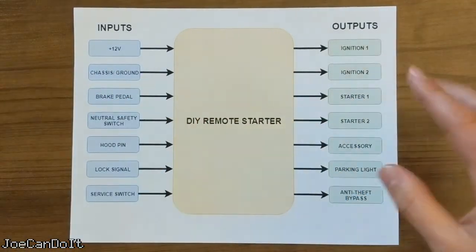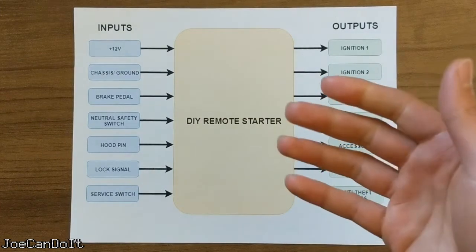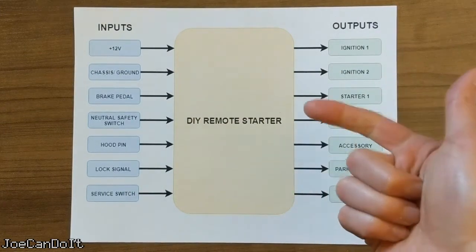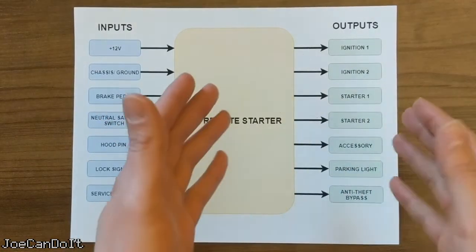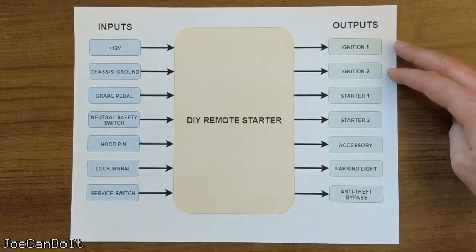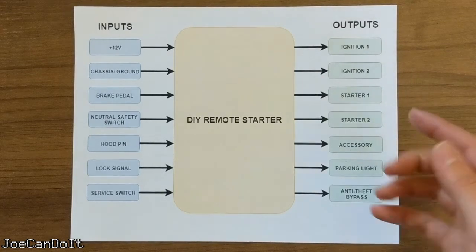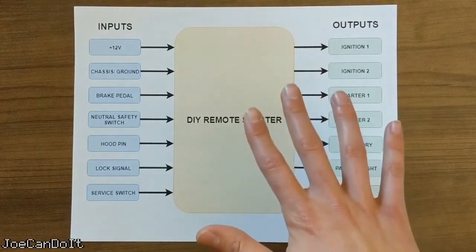Now for the outputs. Since a remote starter acts like someone is turning the key, it will have to control some of the wires on the key cylinder — these are the ignition, starter, and accessory wires. Each car has a different combination of these, but after doing some online research, I think my car has two ignition wires, two starter wires, and one accessory wire at the key cylinder. This makes a total of five outputs just to get the car started.